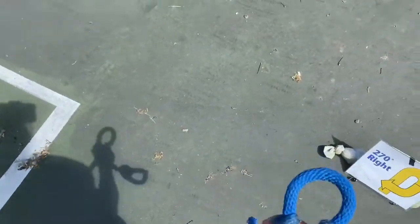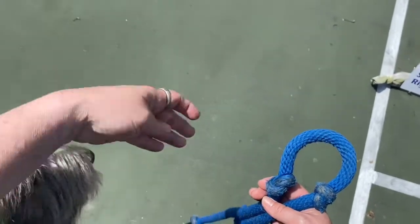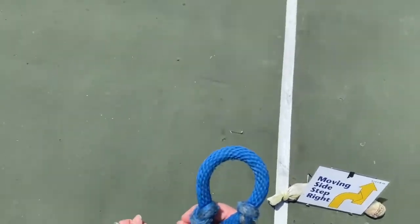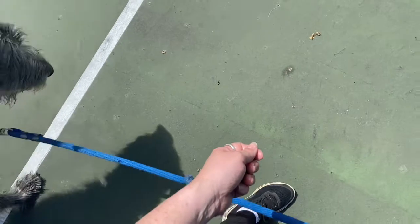Now we have another 270 right. Kieran, come on — heel, come on, heel. Now no stop sign so we're just going to turn left. Make sure we have enough room to do a 360 right. Stop and give him a treat because he deserves it. Well done. Now moving side step — we're going to make a big step and the dog should come with unless distracted. Then loop right.